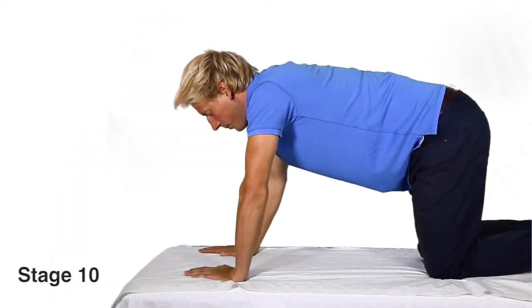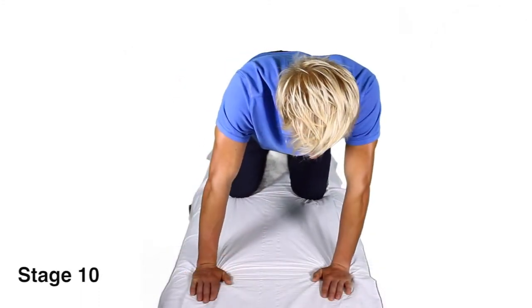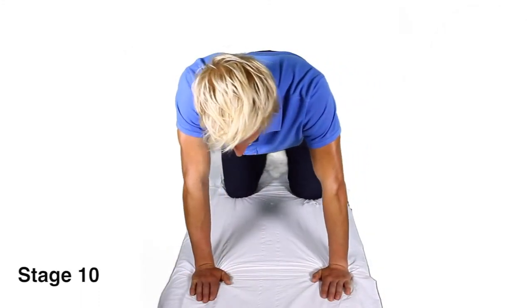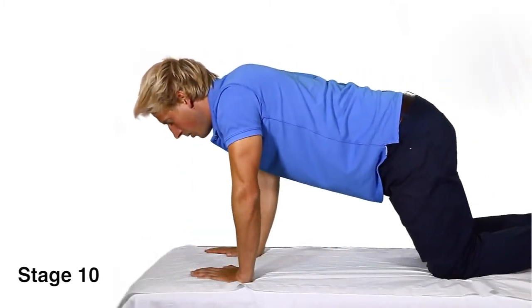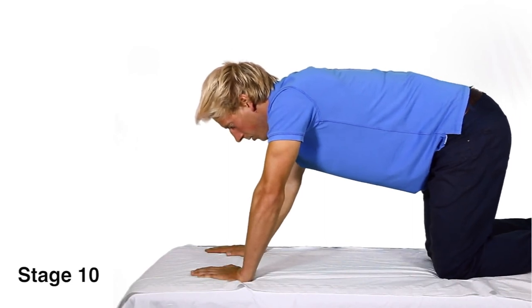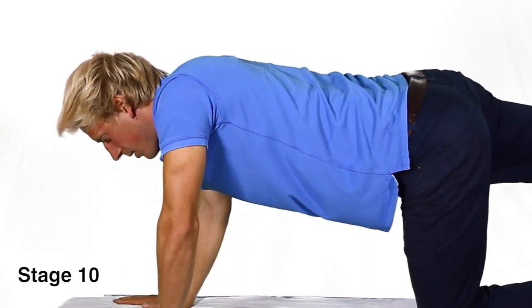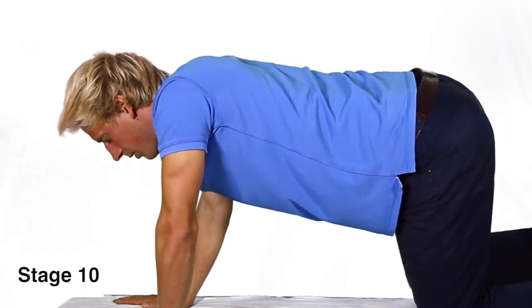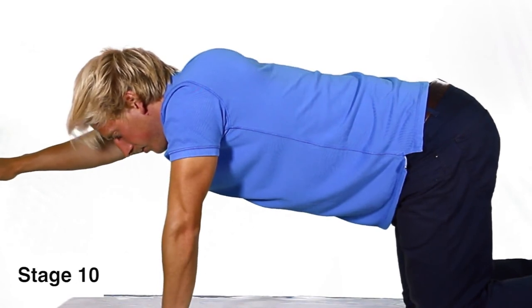Stage 10. For gaining proprioception, you need to add weight-bearing activities, such as four-point kneeling, with body weight transferring side to side, or forward and back. Progress the exercise by raising your arm or leg. Remember to keep your back straight and do not arch your spine.